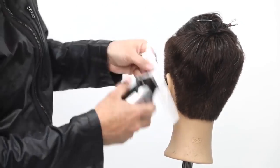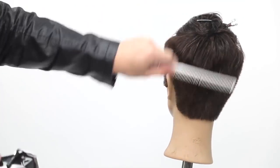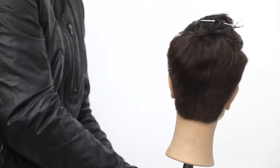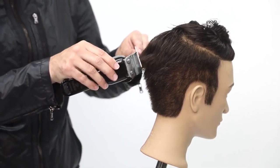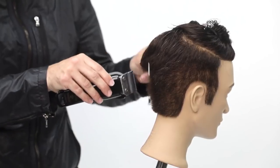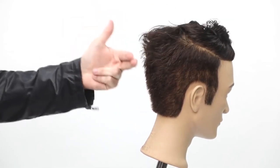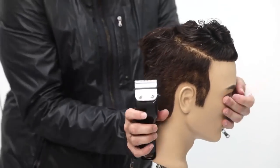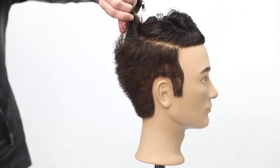I follow that weight all the way through down to the bottom of the head — working diagonal back on one side, diagonal back on the other, and now working up the back, just softening that weight line and connecting everything together. You can see we're starting to build up some weight in the crown area, which I really like because it fills out the head shape nicely instead of flattening the back of the head.